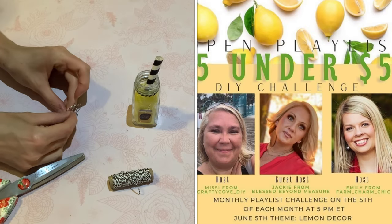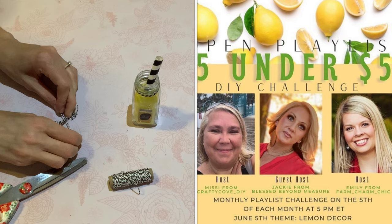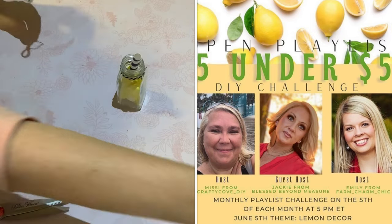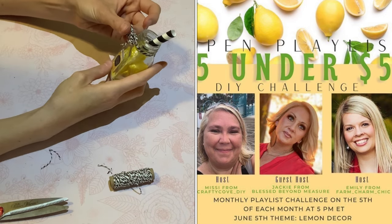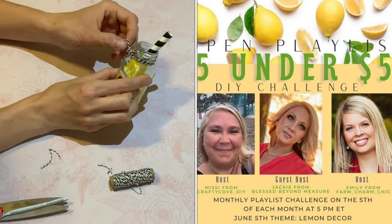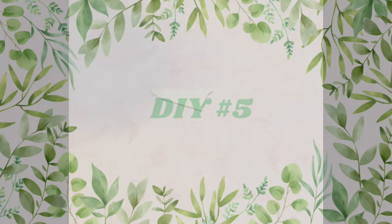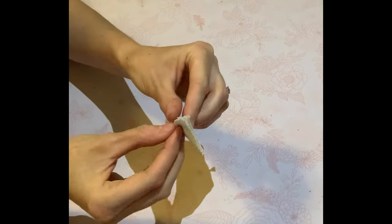Just remember this is an amazing collab with amazing talented women. I would love it if you guys could check out the playlist — I'll leave it in the description box below. You guys know I love Emily from Farm Charm Cheek, Missy from Crafty Cove DIY, and Jackie from Blessed Beyond Measure. These ladies are absolutely lovely, so please go over and say hi for me.